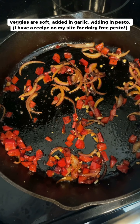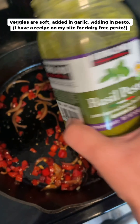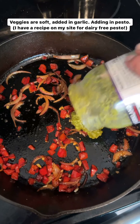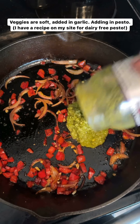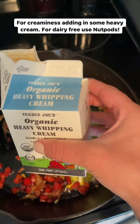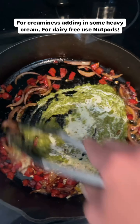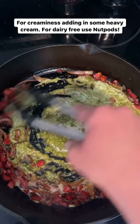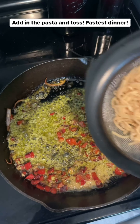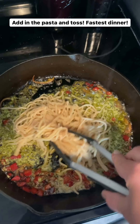The veggies are soft. I added in some garlic to cook for just 30 seconds. Now I'm going to add in the pesto — I'm using this one from Costco. I really like it and I'm okay with dairy right now, but I have a recipe on my site for dairy-free pesto if you can't have dairy. For just a little bit of creaminess I'm adding in a little heavy cream, but if you're not having dairy you can use nut milk. Now I'll stir this around and add in the hearts of palm pasta and just toss it.